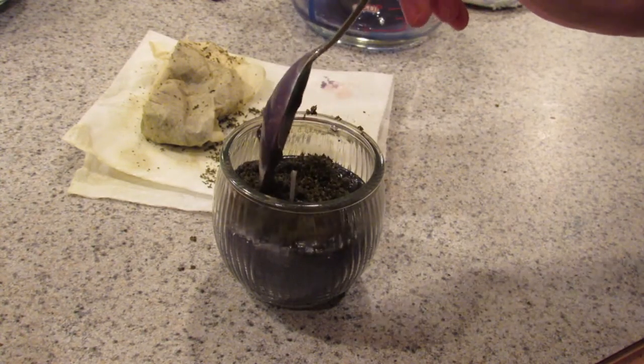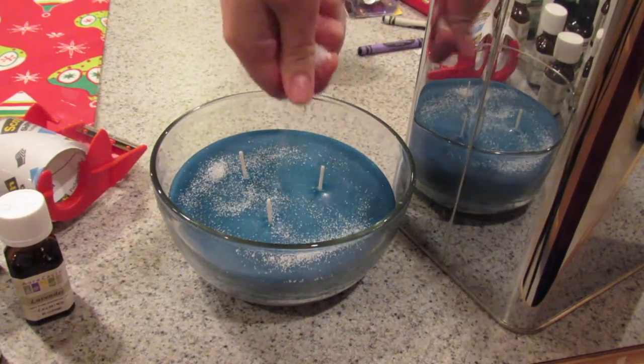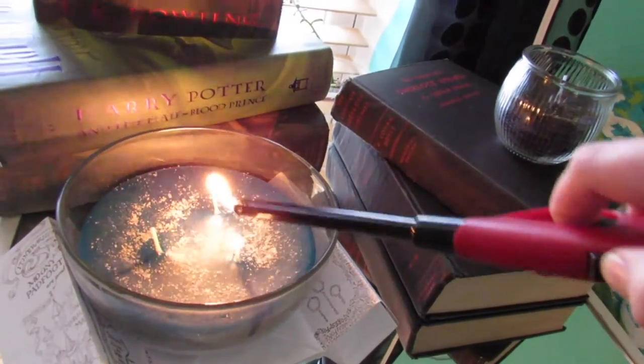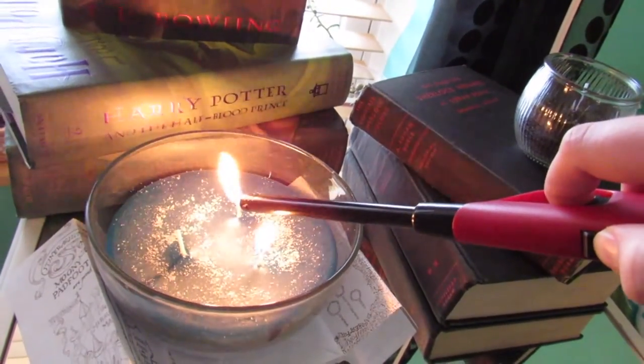Just let it set up and you're finished with that one. Then I went back to my other candle and wanted to add something to the top, so I used some sugar to kind of make it look like a galaxy — it didn't work that well, but it's okay. And then you can light them and enjoy them.